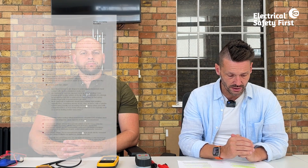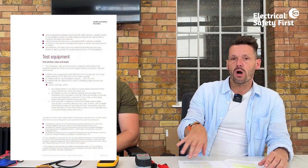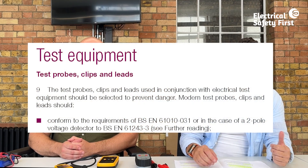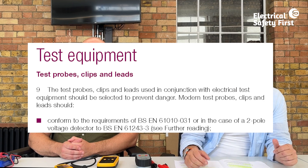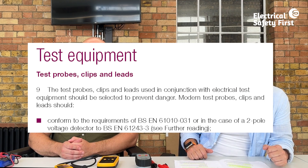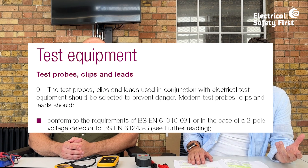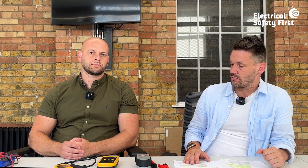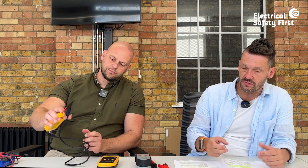Within GS38, page four focuses on test equipment itself. We're going to relate the requirements to actual reality, looking at common test equipment most electricians will have. Under test probes, clips, and leads, GS38 states they should conform to the requirements of BS EN 61010-031, or in the case of a two-pole voltage detector, BS EN 61243-3. Any test equipment we use must comply with the relevant product standard.